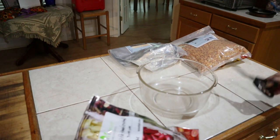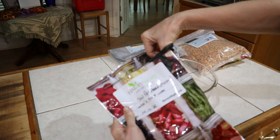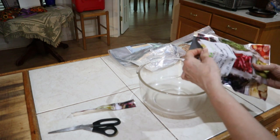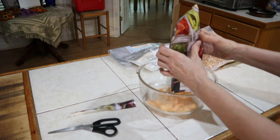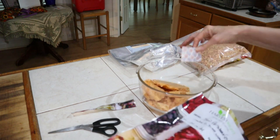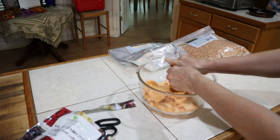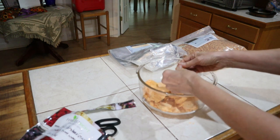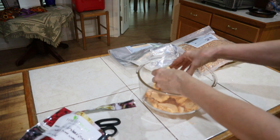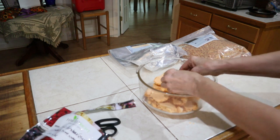All right, first thing we're going to do is we're going to open this and see what we have inside, because it's only been less than eight months. All right, now one thing I know for sure — we do not need this, so we take that out.